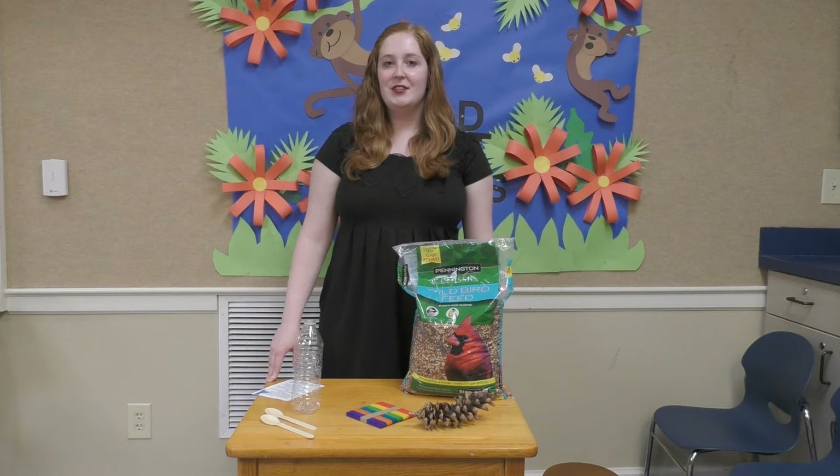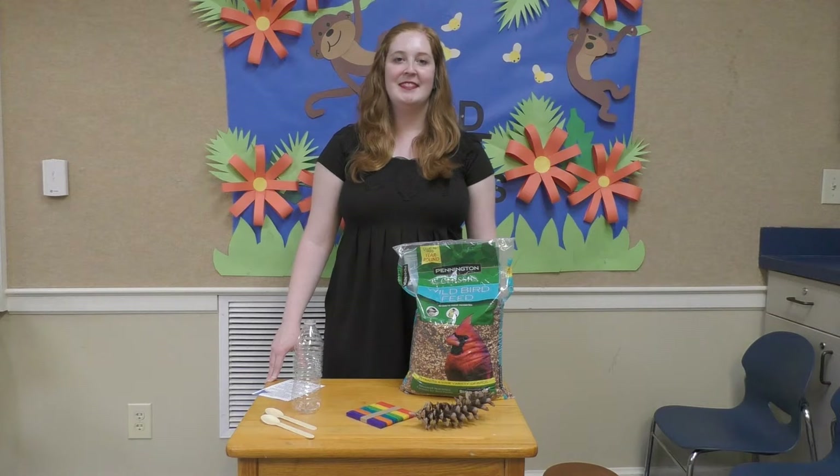I'll go through and show you how to make each of the three types of bird feeders. Let's get started.